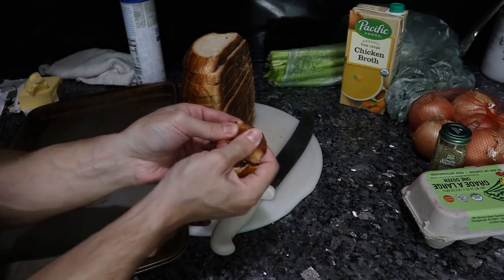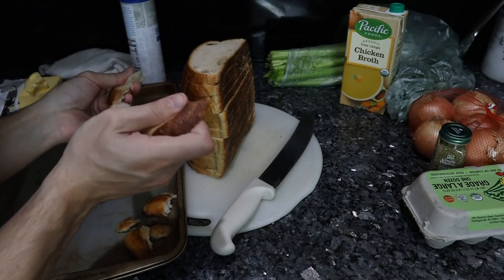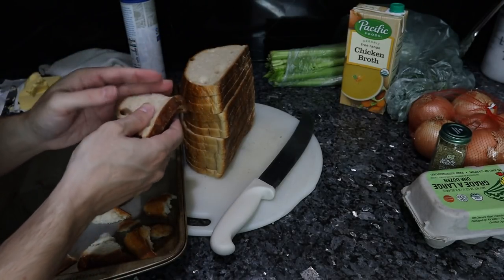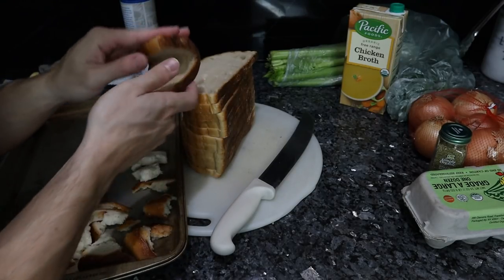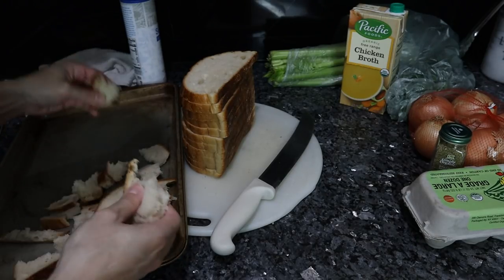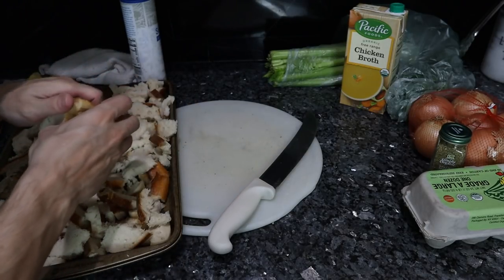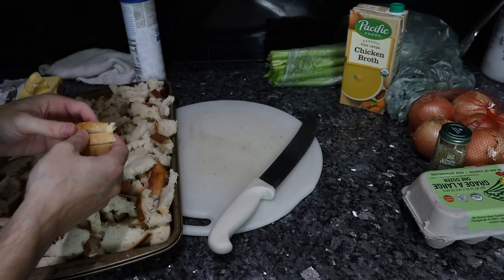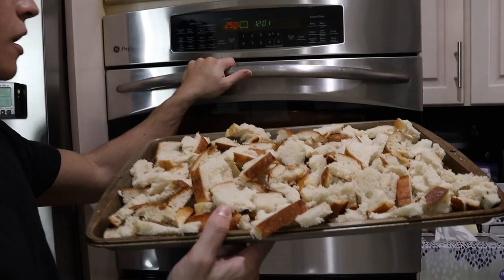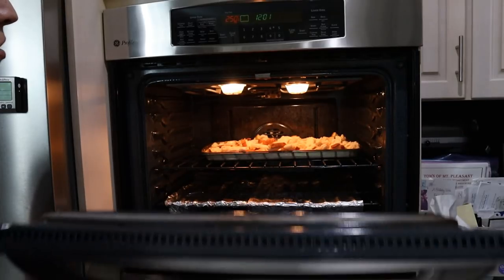This Bread Alone bread — really, really good stuff. Definitely better the day of; after a day or two it's not nearly as tasty, so I would definitely buy this, have a couple pieces, and then use the leftovers for the stuffing. We're just going to tear it up, making sure the crust is broken up with no big pieces. The oven is set at 250 Fahrenheit, and this should take about an hour to an hour and 15 minutes.